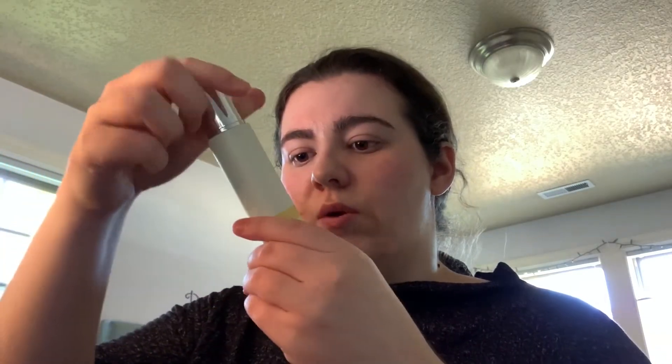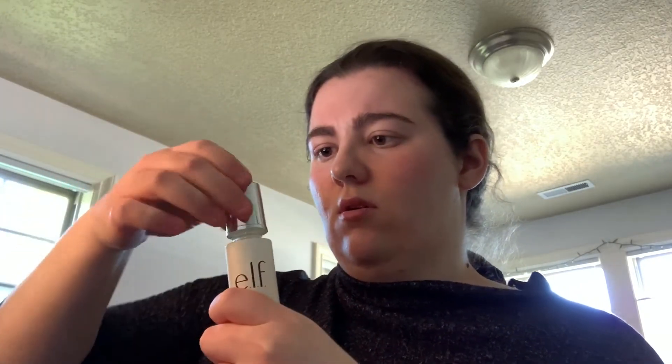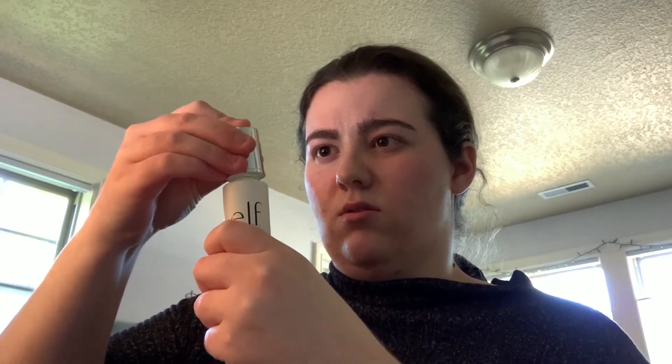I'm going to use the new e.l.f. Glow Up Primer Serum and it has a cute little pump bottle. I'm just going to untwist the cap and pump a few times. I'm going to apply some on my cheeks and perimeter of my forehead and sides of my chin, and just press that in.